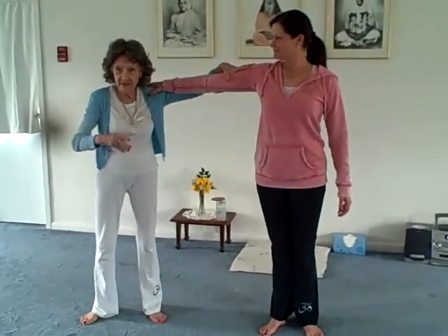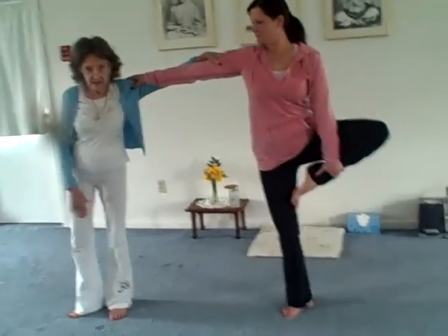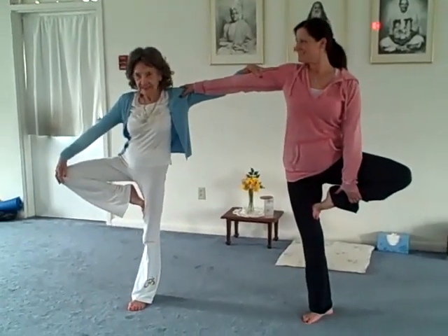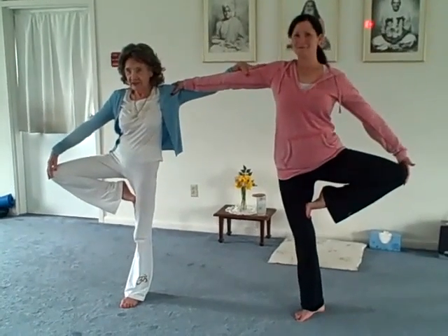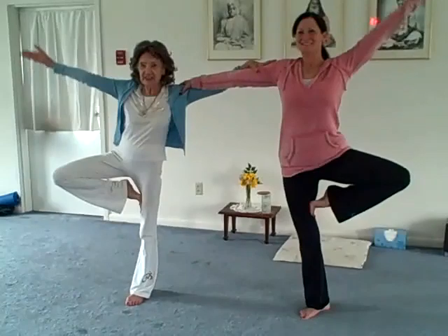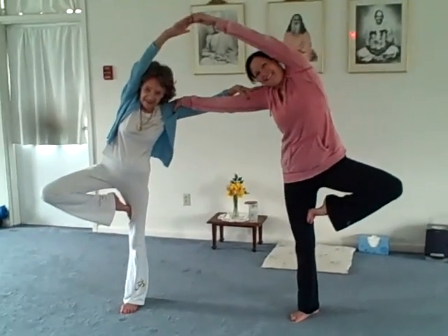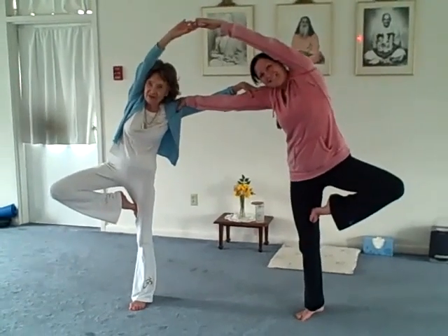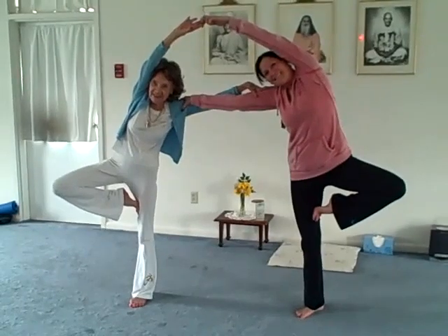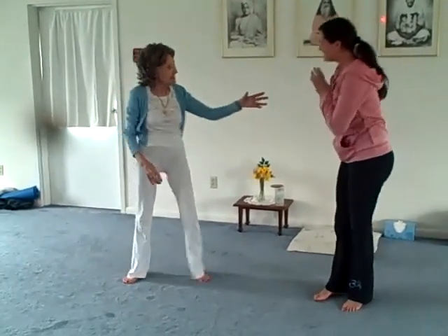Pull each other over — you don't get the same length — and open up. When you come up here, try and get it so that the knee goes not in front but out to the side, and then open up. Then when you reach upwards, lift up, and make yourself taller. Lift up both arms so you really bounce the side and stretch.